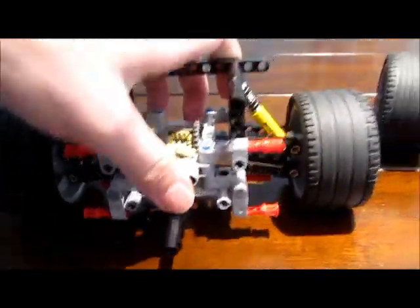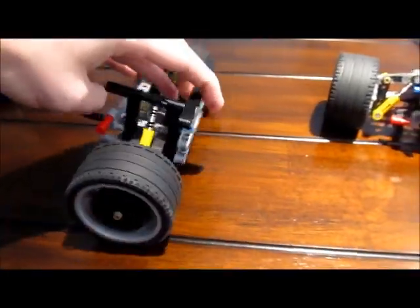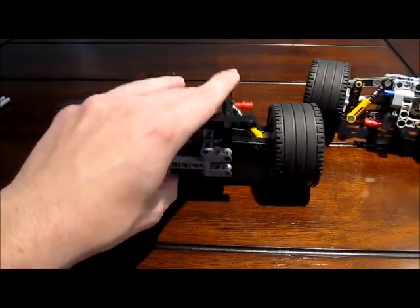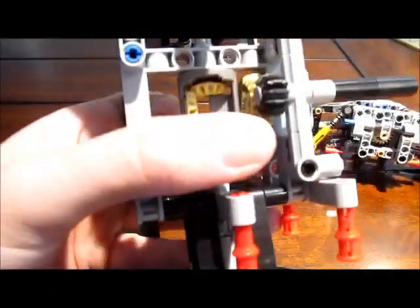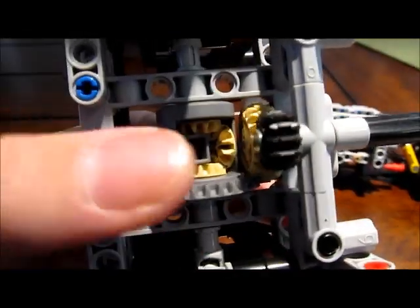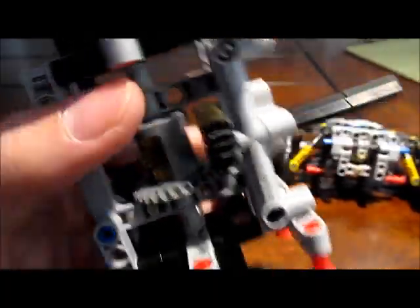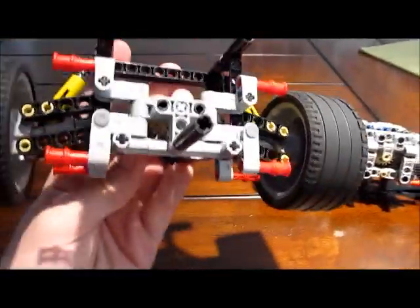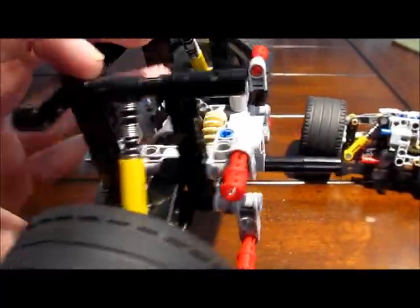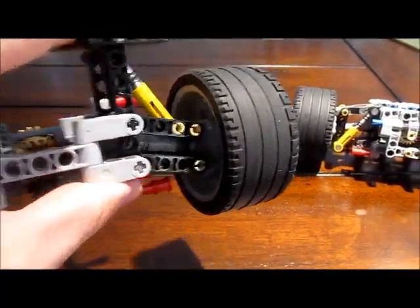This is the rear suspension system. It is independent and uses double hard shocks to maintain its stability. It's got the new diff with a gear reduction of 12 to 20 and then 20 to 28, which is the diff tooth count. It's pretty basic and uses a lot of lift arms to get the suspension.